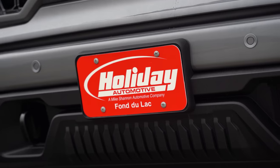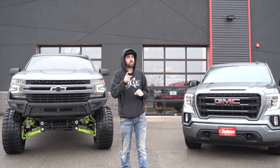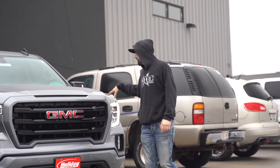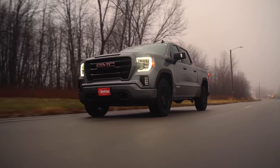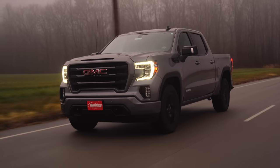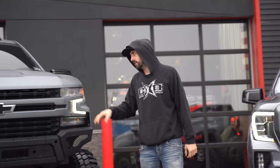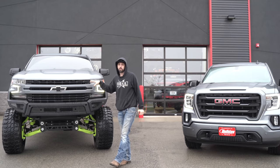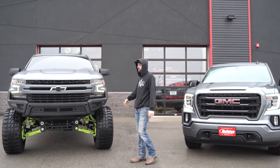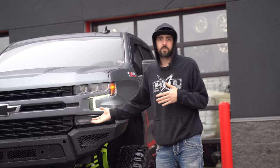Shout out to Holiday Automotive down in Fond du Lac for hooking us up with the stock truck — that's also where I bought mine from. So this is a 2020 GMC Sierra 1500, the Elevation series, regular four-wheel drive, 5.3 liter, literally nothing done to it — window sticker's still in it. Mine, on the other hand, is a 2020 Silverado 1500, same color, same 5.3, but with a six-inch SuperLift with King coils, 24x14 Archons, 37 13.5 Gladiators, and AO bumpers. This one's lifted.